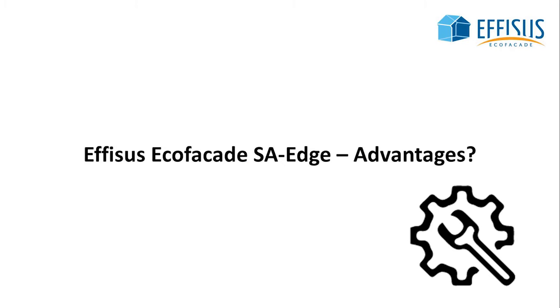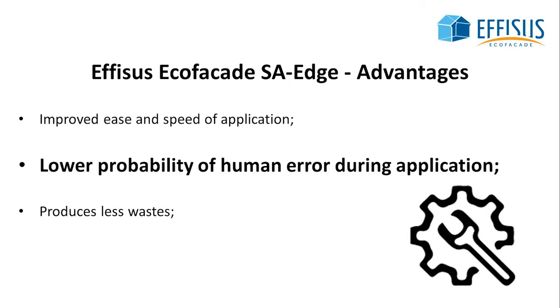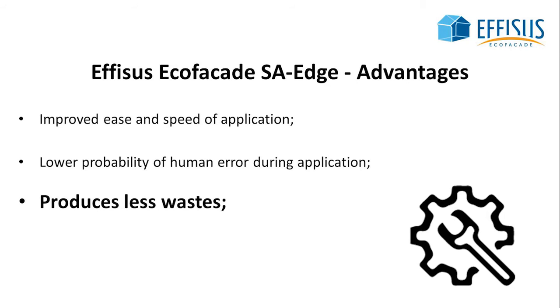So what are the solution's advantages? With the self-adhesive bands, you improve the ease and speed of application, lower the probability of human error during application, and reduce the amount of generated waste.